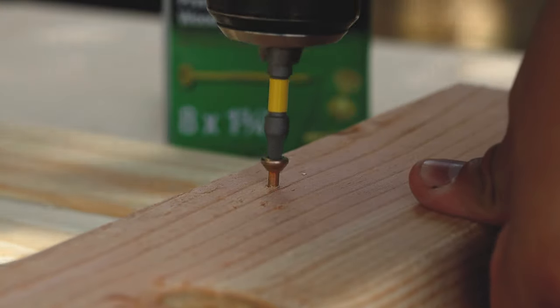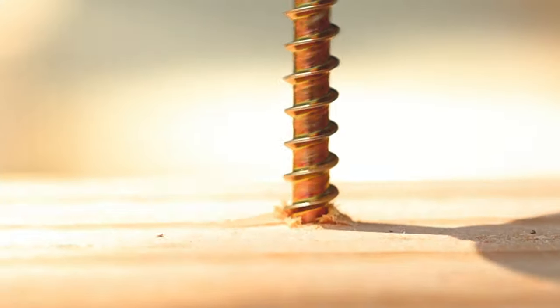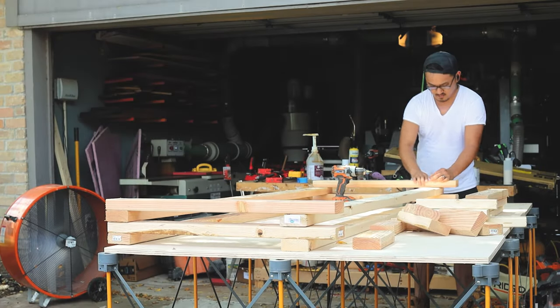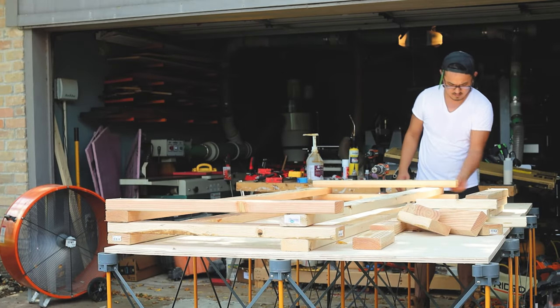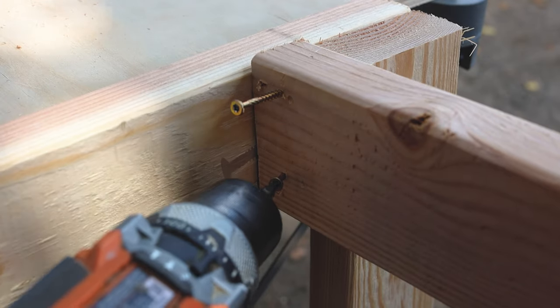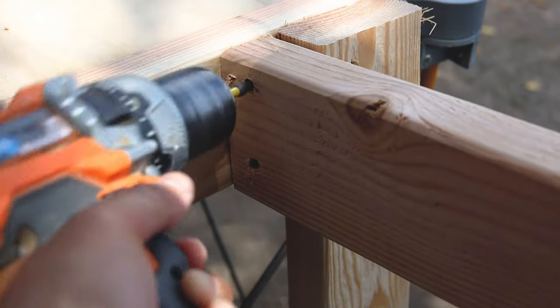When using screws and lumber, we want to make sure the screws are long enough to sink through both pieces of wood. Since I'm using 2x4 lumber I'll be using two-inch screws, and I'll sink the heads into the first piece of wood by at least a quarter of an inch. That way the tip of the screws will be deep enough inside the second piece of wood by at least three-quarters of an inch.